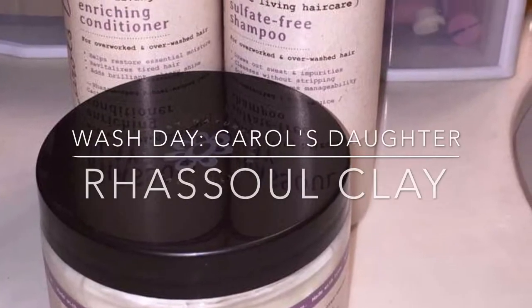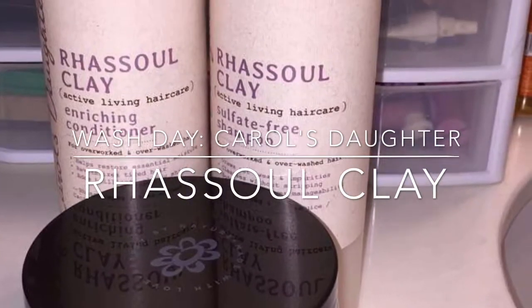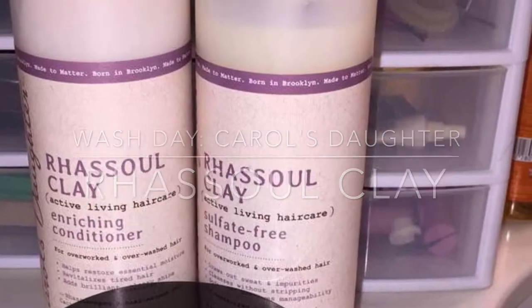Hi guys, it's your girl Brianna Cater here and I am back yet again with a different video. So today I'll be using Carol's Daughter's Rosal Clay line on my hair during a very stressful and active week — actually two weeks — of finals. My hair is dry, lifeless, and your girl is not popping. Like it looks bad as you all can see. However, Carol's Daughter's Rosal Clay line is to the rescue.